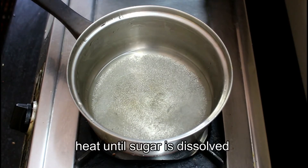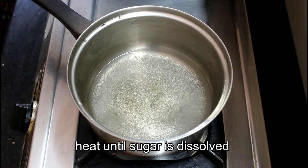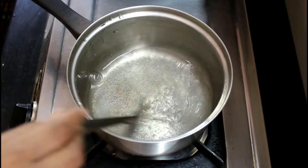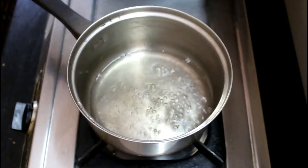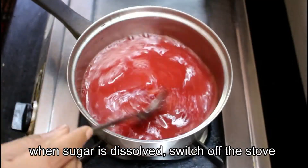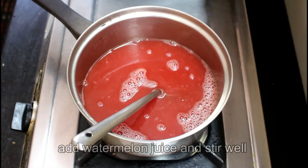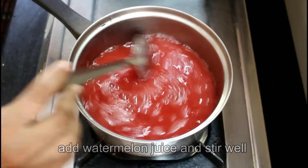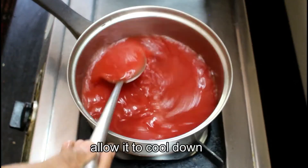Now we will process it. We will cut and blend it. We will mix the watermelons together.